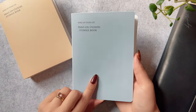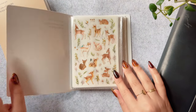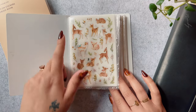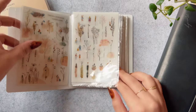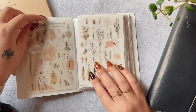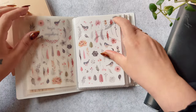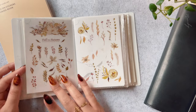In this blue one I have mostly MU branded transfer stickers and you've seen me use these a lot in my traveler's notebook, in my memory keeping insert. I also use them to make my own little stationery for pen palling and just decorating letters and stuff like that.